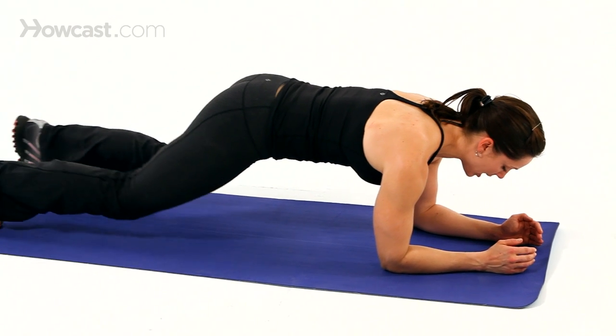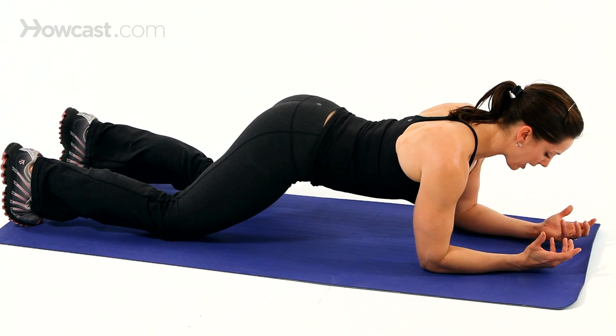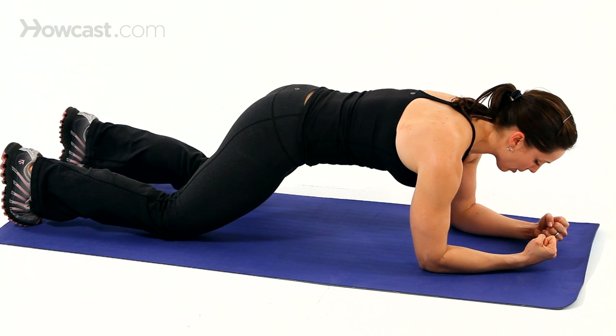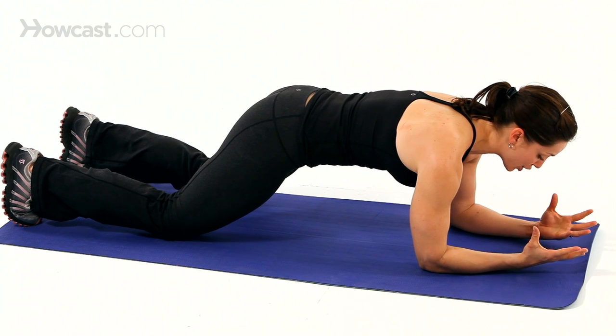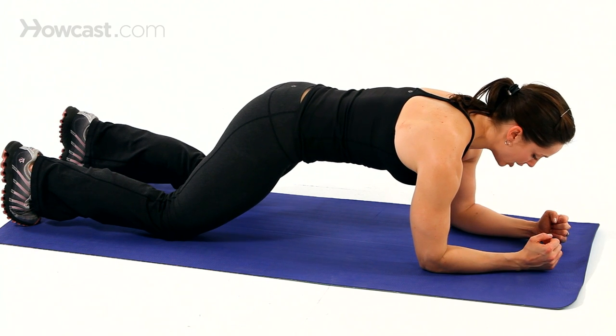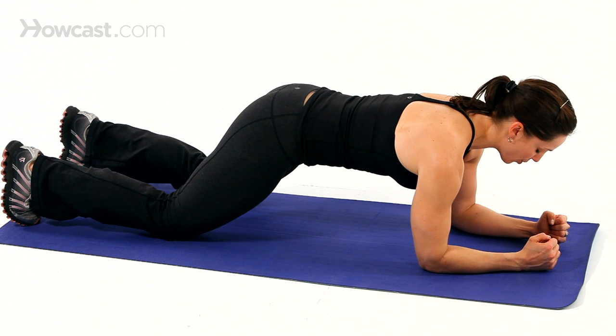If you need to modify, you lower the knees — making sure you don't collapse. Like you had a vest on and were going to button it together, you want to make sure the buttons don't burst open and collapse. Pulling the belly in, engaging, being careful not to sink in your shoulders, and maintaining the alignment through the shoulder joint.